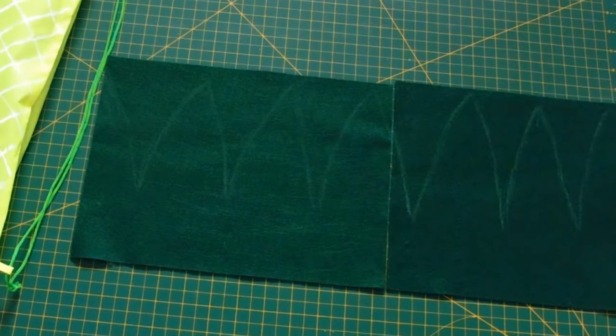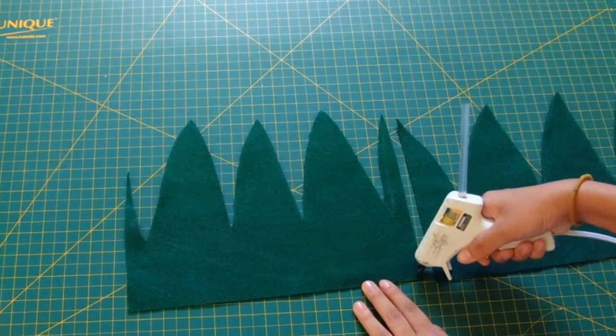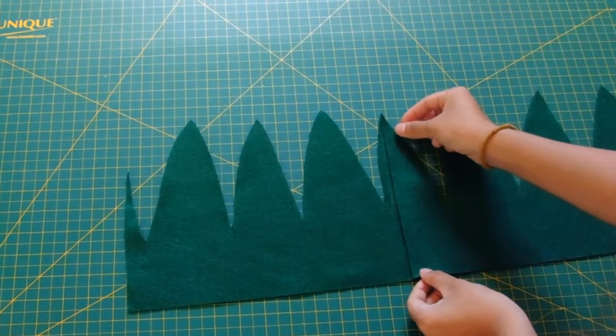Once you're done with that, let it dry for roughly 10 minutes. Then grab some felt and draw these little mountain shapes — aka the leaves — and cut those out. Once you're done cutting them out, glue the pieces together because the felt pieces are quite short, so you glue them to extend them, and now you have this mountain slash leaf shape.